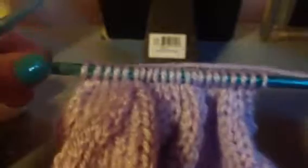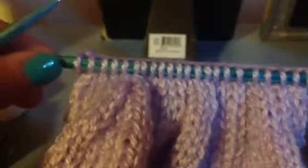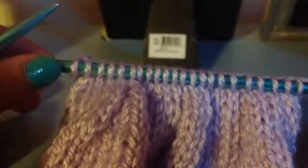Okay, so here's what it should look like after you've knitted two stitches and then knitted two together across. So the next row you just purl across.